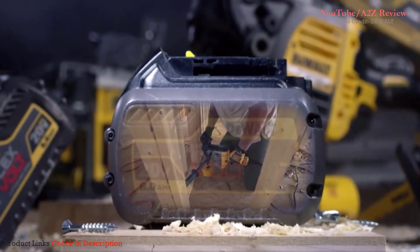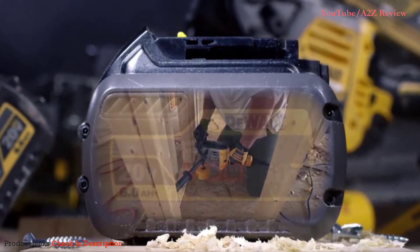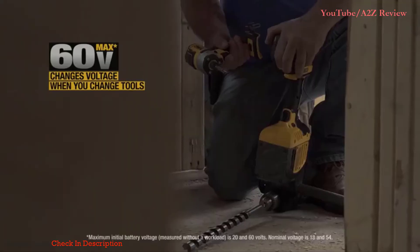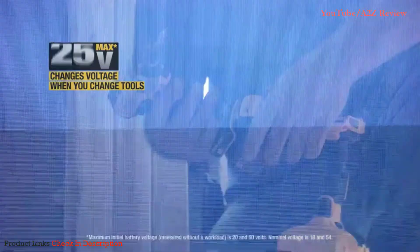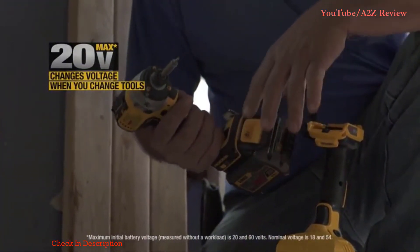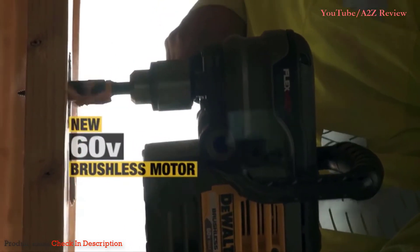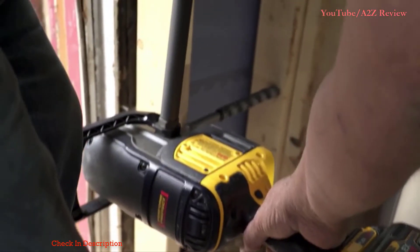You would never use a cordless tool to do a job this intense. Till Flexvolt — a new line of DeWalt cordless tools that have the power of a corded tool. With innovations like the world's first battery pack that automatically changes voltage when you change tools, and new powerful 60-volt brushless motors that can rip through all commonly used materials.